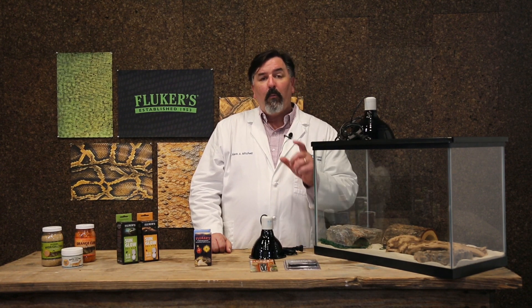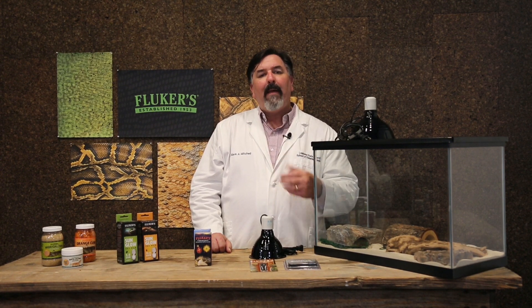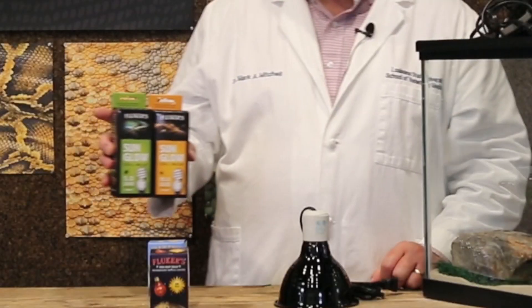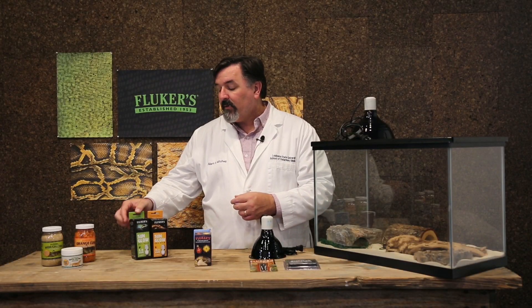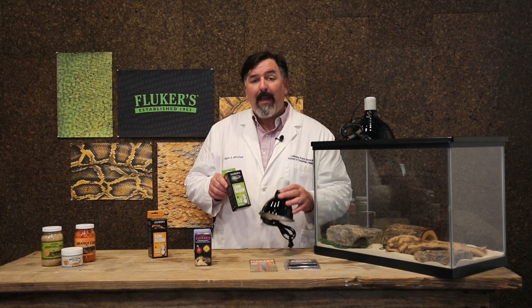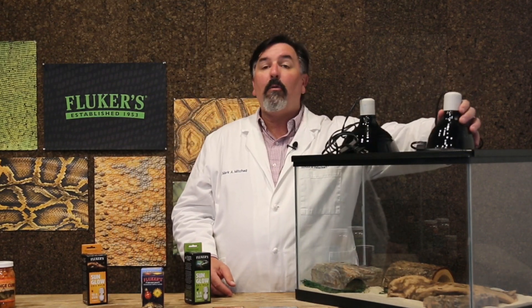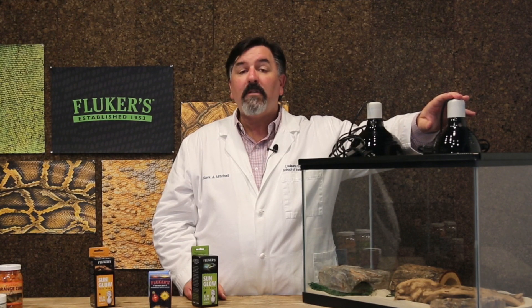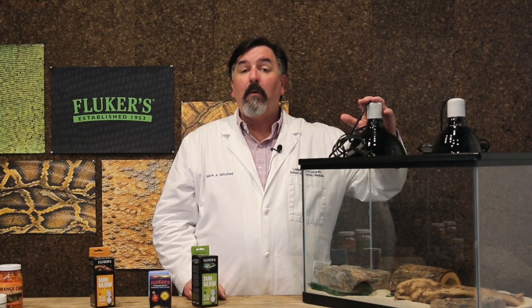Research I've done at Louisiana State University has shown over and over again that when you expose your leopard geckos to UVB light, their vitamin D synthesizes at a much higher level, similar to our very own. We know metabolic bone disease can be a big problem in these animals, and one concern is that their vitamin D is too low. Fluker Farms has a number of sun glow bulbs to provide that important UVB light — for leopard geckos, I recommend the 5.0 bulb in a separate clamp lamp on the opposite side of the enclosure, for only two hours of light per day. For heat, they should receive about 12 hours a day.